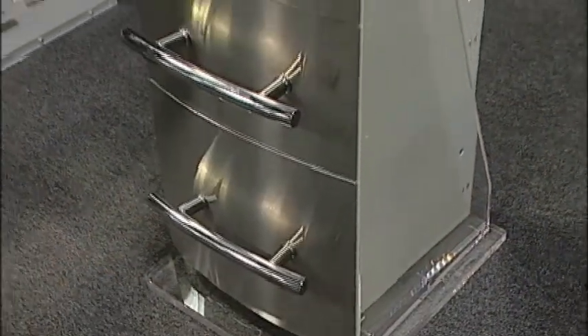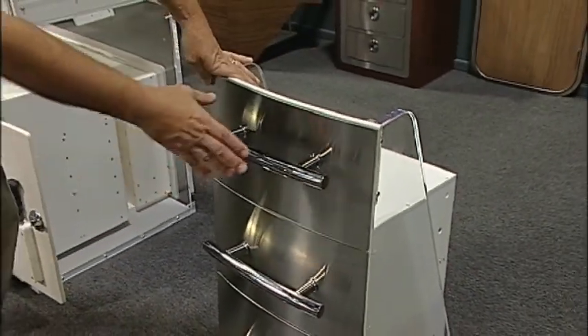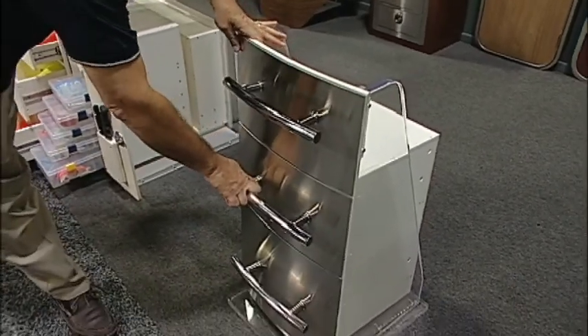What we have here is the same idea in the stainless drawer fronts, but they're actually curved to fit a particular curvature of the boat.